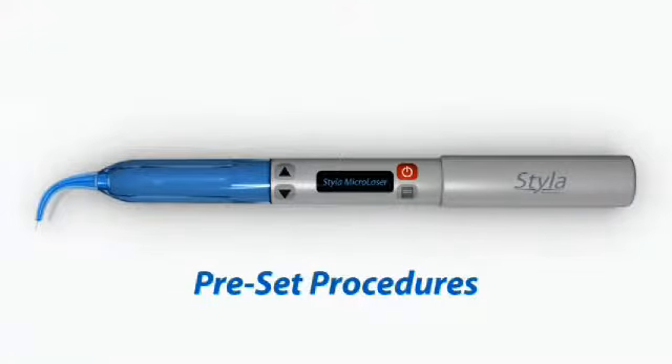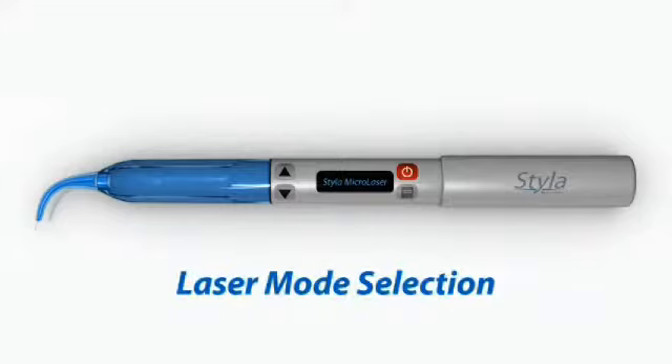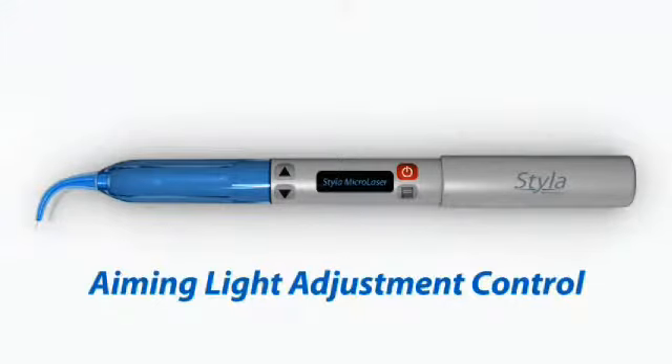Styla includes all of the necessary accessories, so you can start lasing today. Standard proven features include preset procedures, laser mode selection, and aiming light adjustment control. And now, let's take a closer look at Styla and discover more about its innovative new features.